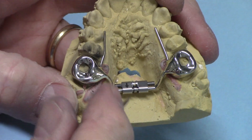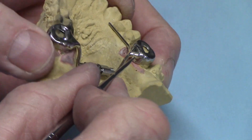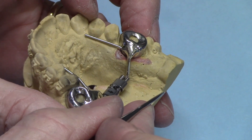Here's the finished appliance. Now it's hard sometimes when you have wires coming together like this to get the solder to flow all the way around underneath and get the parent metals completely covered in solder. So let me show you how to do that.